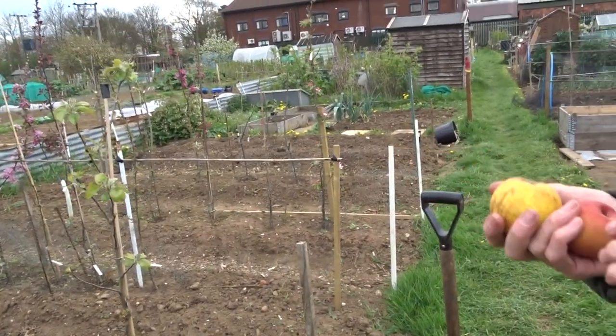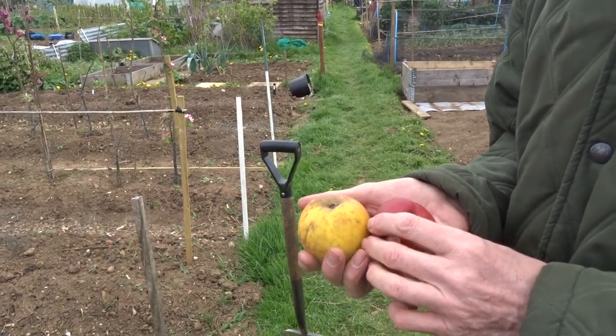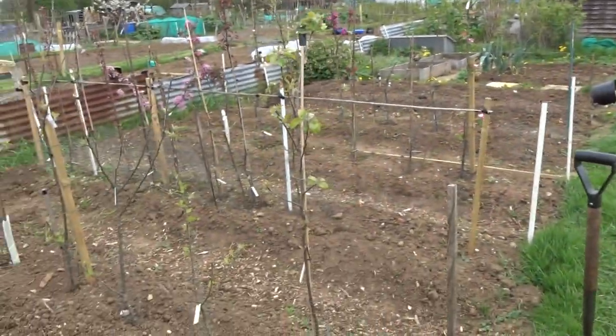After the pollination, you collect the pips from the apple that's formed. You have to save them until about February or March — it's best to keep them in the fridge. Then in February or March, you put them in a damp growing medium in a sealed container in the fridge and leave them in the cold, and they will slowly germinate over a period of about three months.